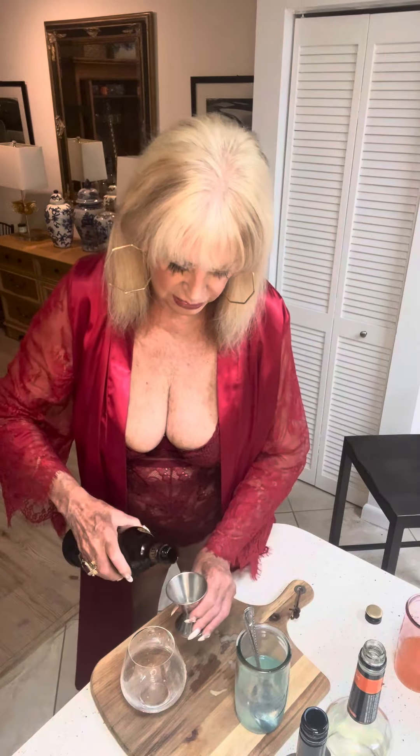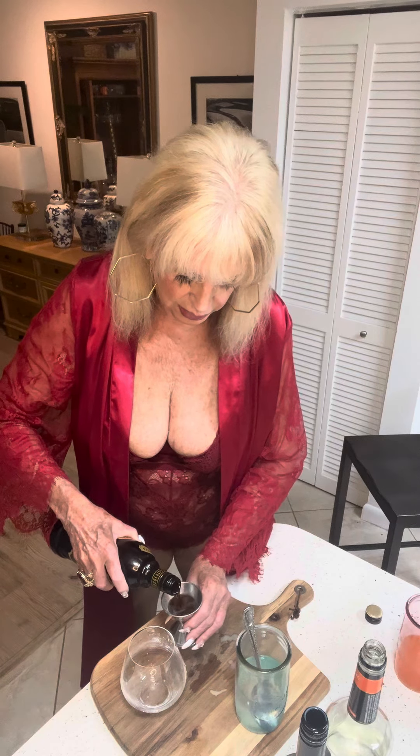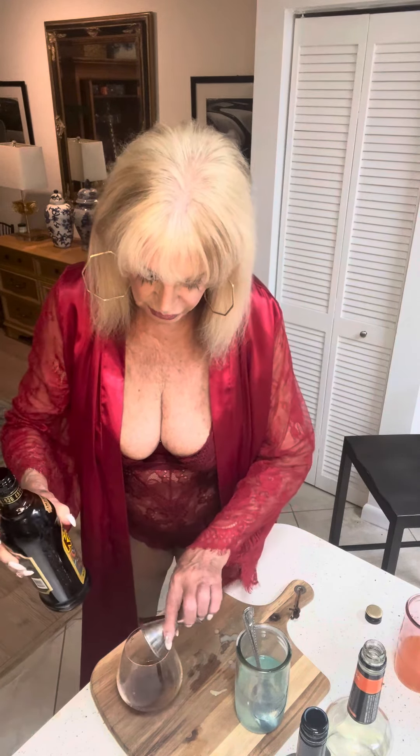Remember when you were younger and you were out at a bar and they were doing shots of these things? I don't know about you but I don't do shots anymore. So we're going to start off first with an ounce of Kahlúa — this is the salted caramel. I happen to like it better; I'm not a huge Kahlúa fan.